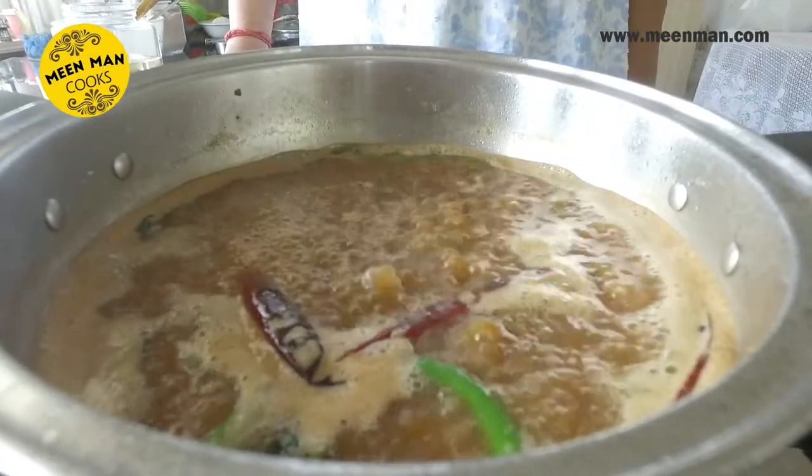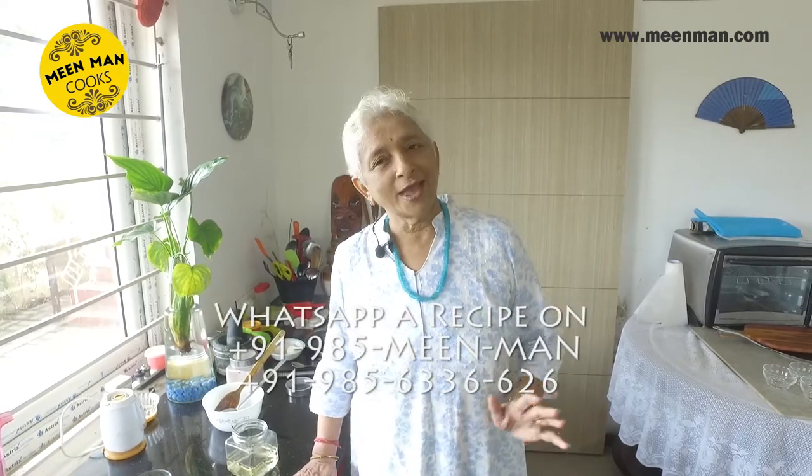Horse grams are good for our health — rich in proteins. The only thing is they generate a lot of heat in the body, so don't have it too frequently. You could always have a little fresh cream along with this curry to offset the heat. Horses are given this, and that's why they're so slim and trim, so we too can maintain a good figure if we have this.